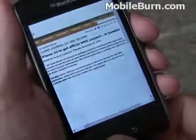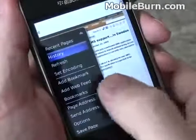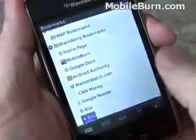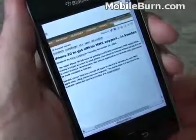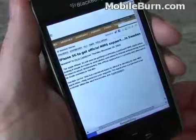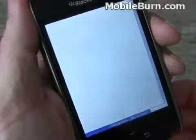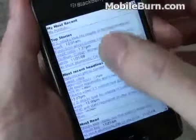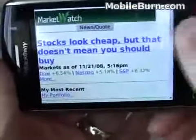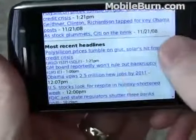If we go back into the bookmarks by hitting the menu key, we can show you what a site that's built specifically for mobile devices looks like. This is marketwatch.com. For a mobile-formatted site, it's pretty easy to use. You'll notice it also supports landscape orientation — it automatically makes the font a little bit bigger, which is kind of nice, as it makes it easier to read.